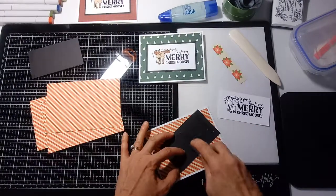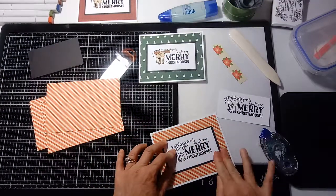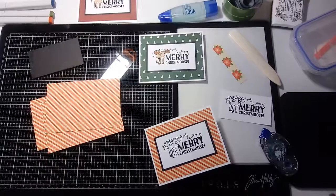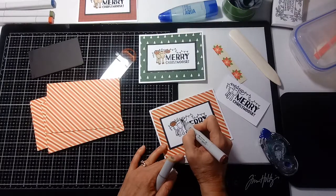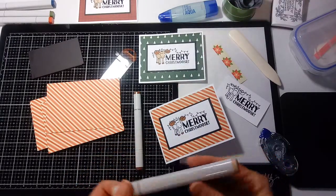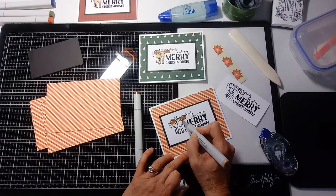I'm gluing it down. We could have waited until after coloring to glue it down, but I just want to show you what it looks like. Now we can take our Copics and color the moose and the Christmas lights. I'm going to do his antlers in dark brown. I'm not getting fancy with my Copic coloring — there's a lot more shading you could do, but I just want to give you the idea.